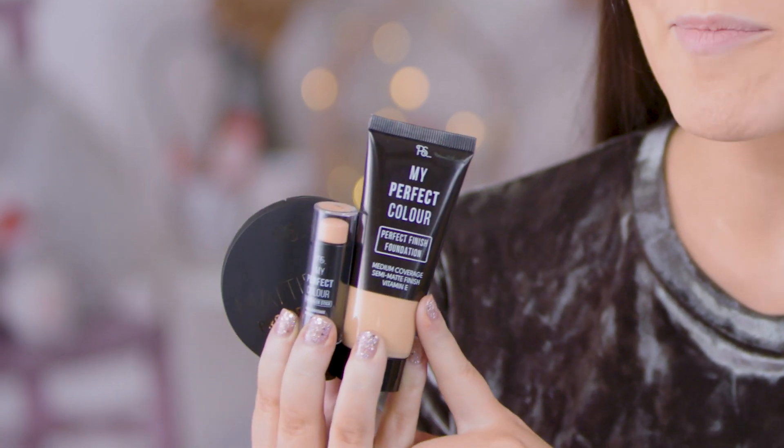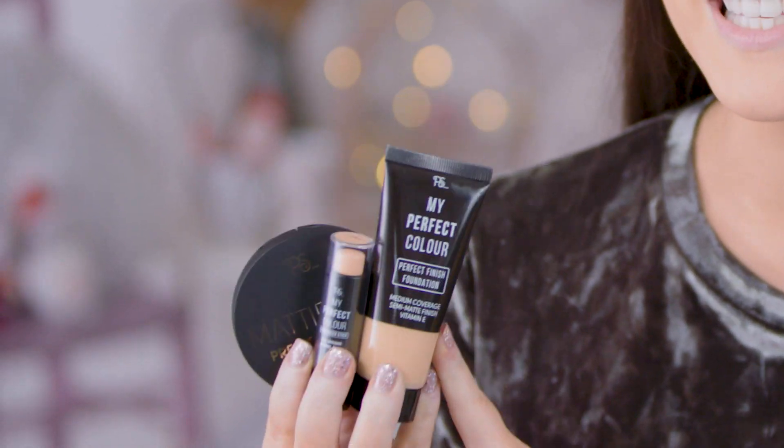Hi guys, I'm Hannah Renee and I'm here today with Primark to show you a really fun and unique Christmas party makeup look. I've already done my base — I've just used the Primark My Perfect Colour foundation and concealer and just finished off with some mattifying powder.